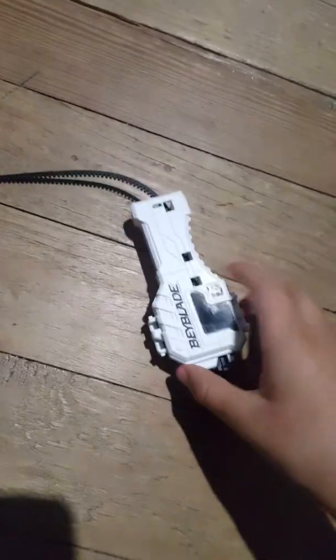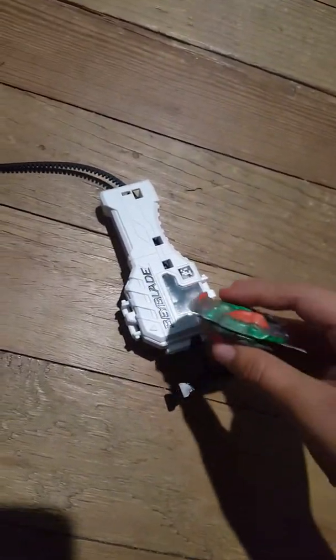Hi guys, today I'm going to be reviewing some new stuff that I got. I did not unbox it, but I will unbox a different one. So I'm going to review my Beyblade Launcher and my Beyblades.